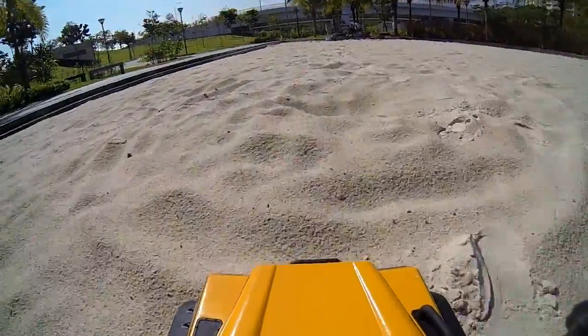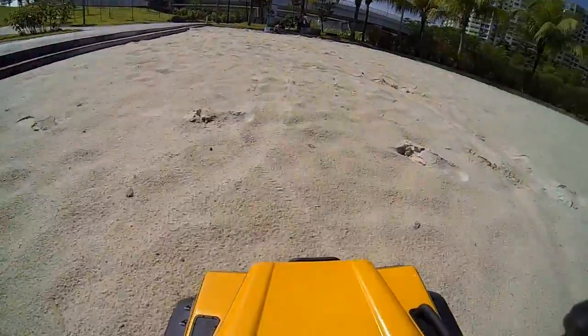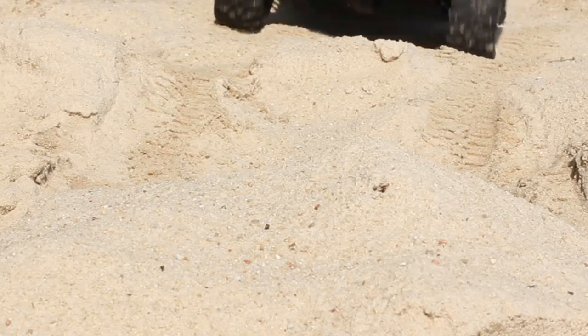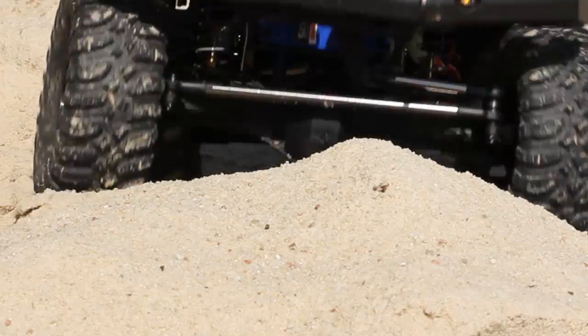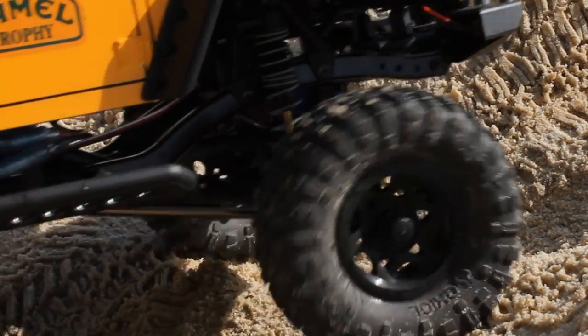Sand is a particularly challenging terrain and can vary widely in the levels of flotation and grip it provides, so good preparation is essential. Dunes are typically much steeper on their leeward side, so a gentle ascent may disguise a sudden drop beyond the summit.